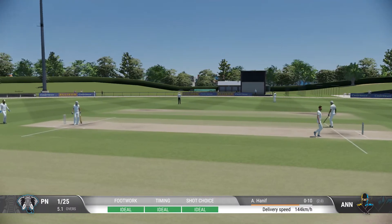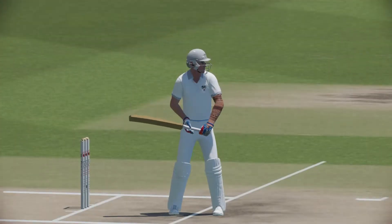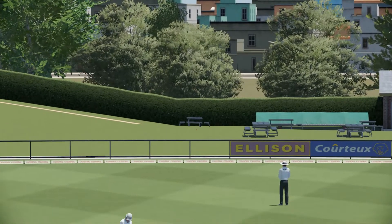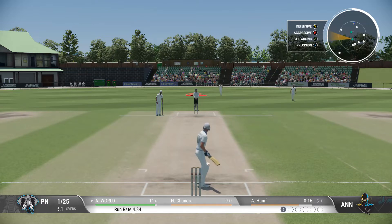That's just a brilliantly aggressive shot. Gets onto the front foot and it's flown over the boundary. Just need to keep it simple — line and length, a roundabout off stump, and that'll force the mistake.